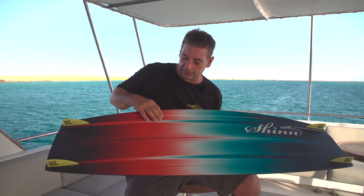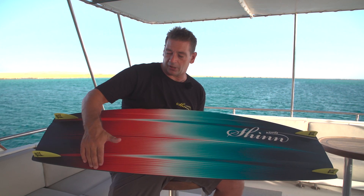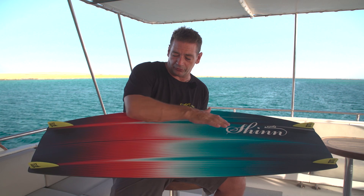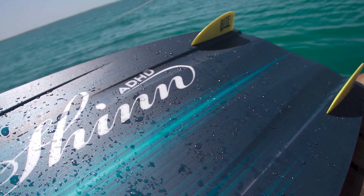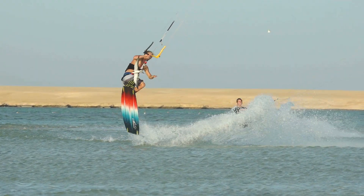Important to note is that the central channels through the board and the tail channels are overlapping. The reason for this is to keep the constant flex through the board, not to have a soft spot in the tail, which would lead to a lack of performance through flexing when taking off.